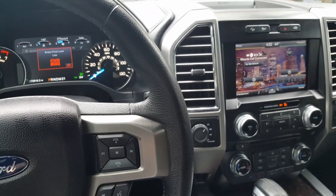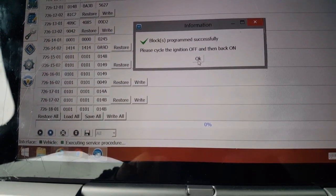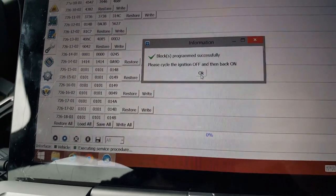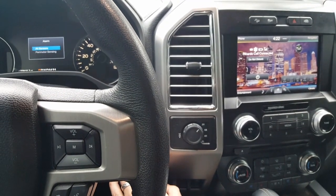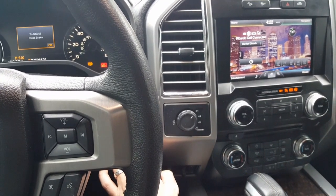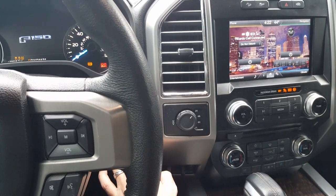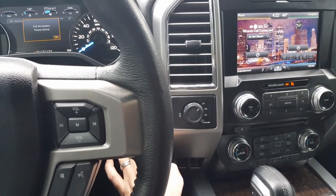We're going to write this now. Things might turn off and on — that's normal. Everything cycles. Turn the ignition off, wait a few seconds for it to cycle off, then turn the ignition back on.